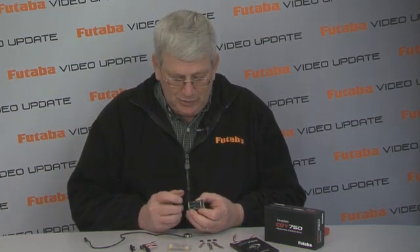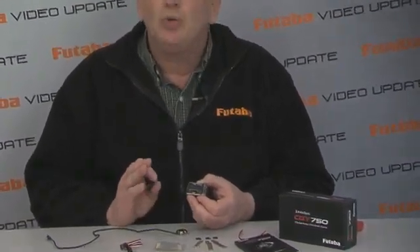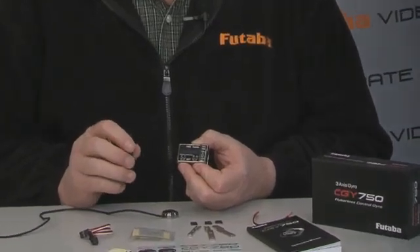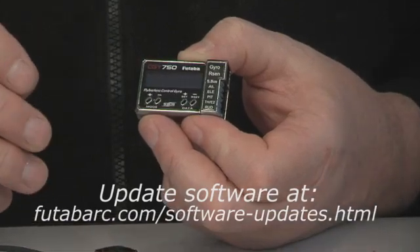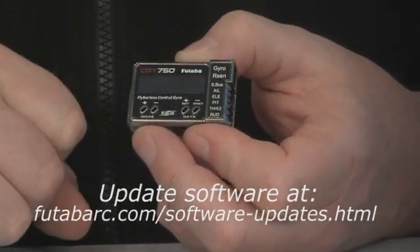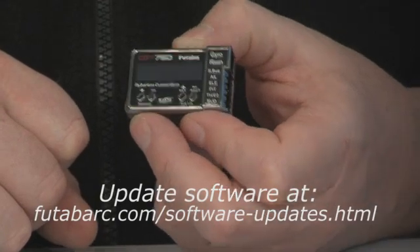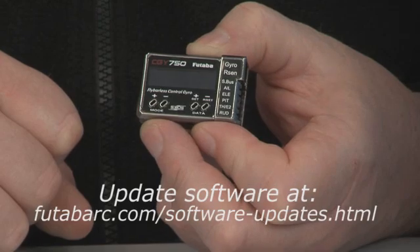This unit is very quick to set up. You don't need any kind of computer or anything else like that — you simply use these four buttons along the bottom to do the programming. It's totally user-updatable as well, so if we have a software update, all you have to do is plug this into your computer with our USB interface, download the new software into it, and you are set with the latest and greatest software for the CGY750.